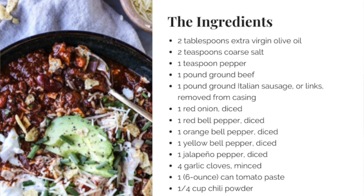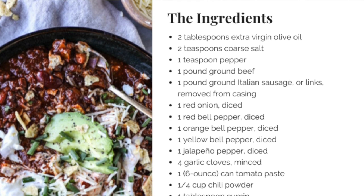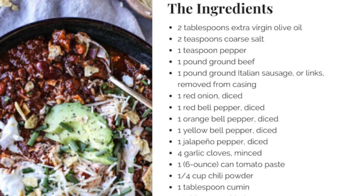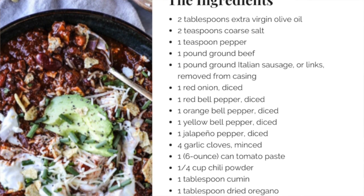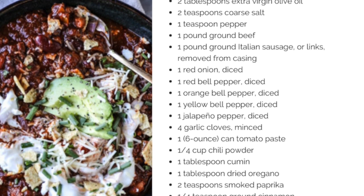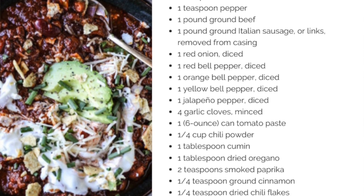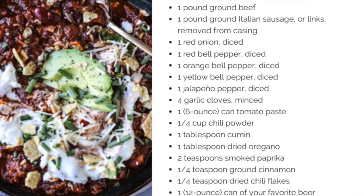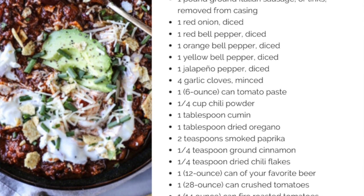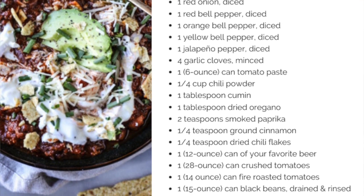The ingredients we need for this recipe are: extra virgin olive oil, coarse salt, pepper, ground beef, ground Italian sausage, one red onion, one red bell pepper, one orange bell pepper, one yellow bell pepper, one jalapeño pepper, four garlic cloves, one six-ounce can of tomato paste, a quarter cup of chili powder, one tablespoon of cumin, one tablespoon of dried oregano, two teaspoons of smoked paprika, a quarter teaspoon of ground cinnamon, and a quarter teaspoon of dried chili flakes.